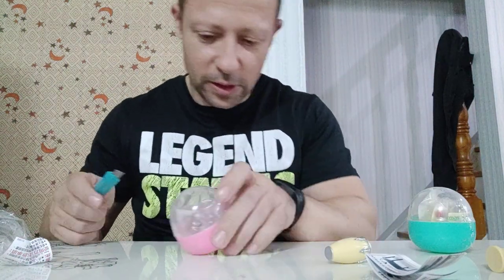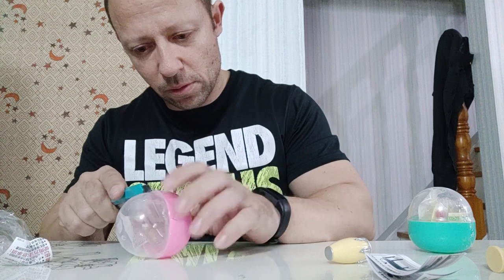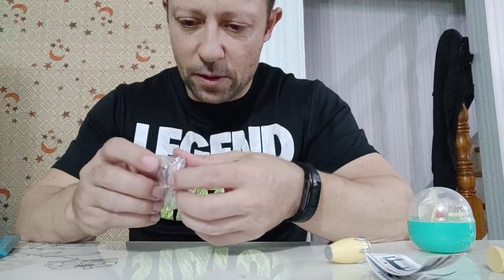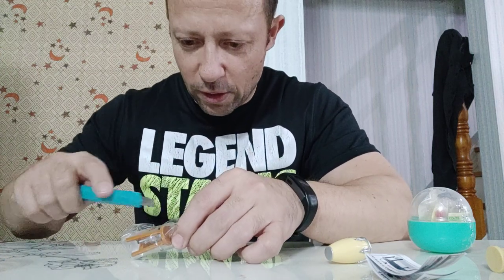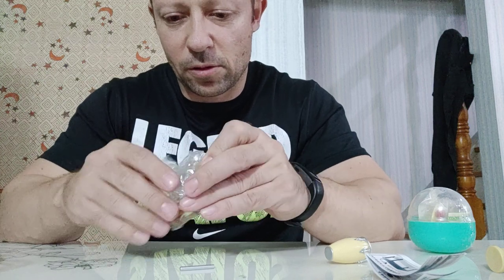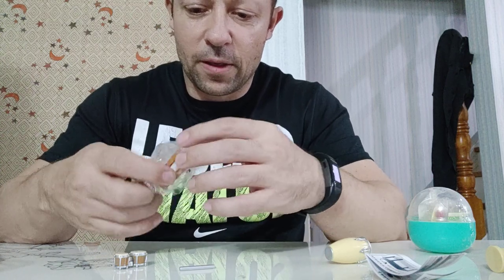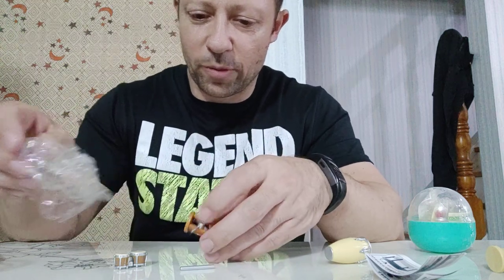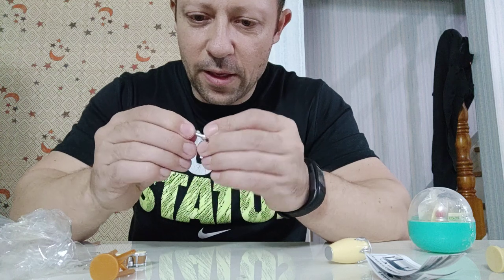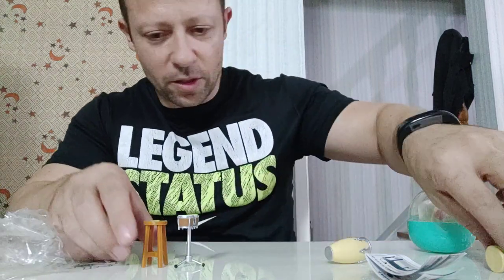Let's have a look at the next one. Here we have some smaller bongo drums — if someone knows better please correct me. There's also a stand for the drums. It comes with a nice little tripod stand — or it looks like a microphone stand — for the drums. The stool is the same but in a darker color.